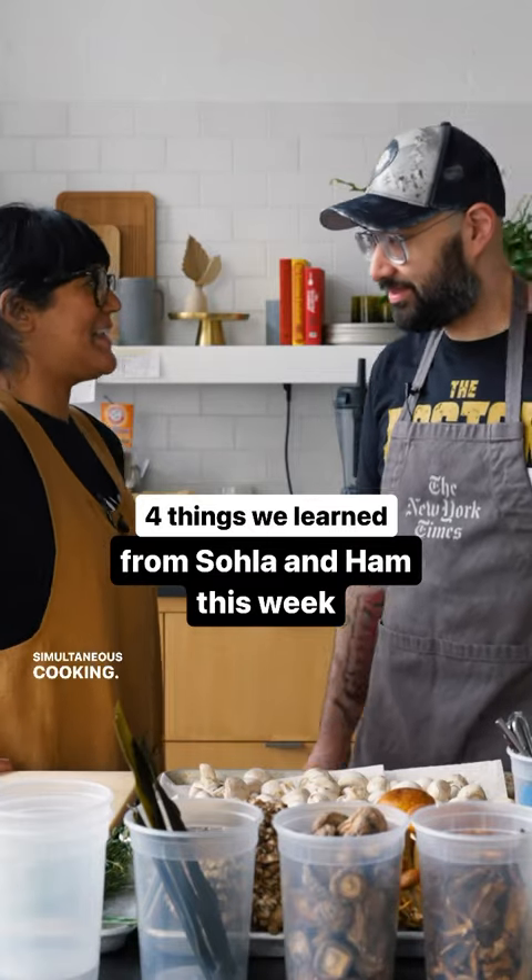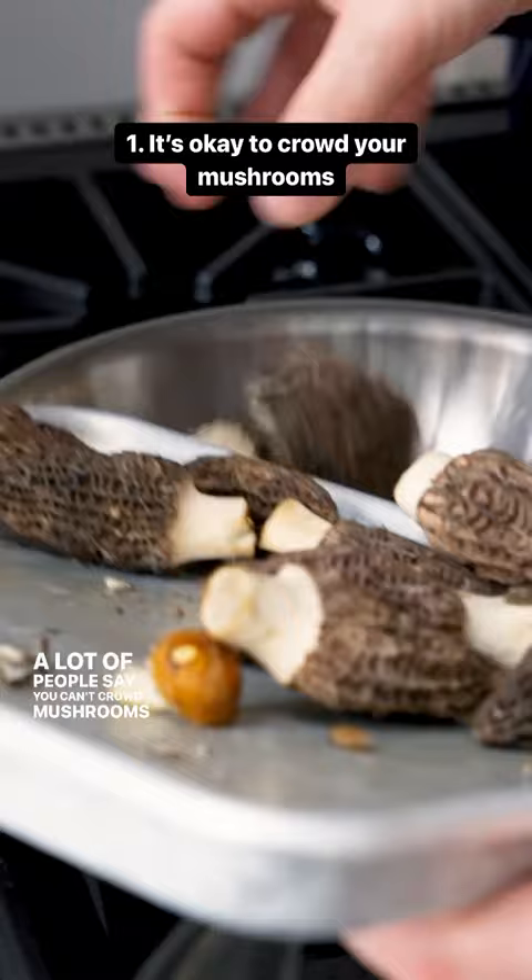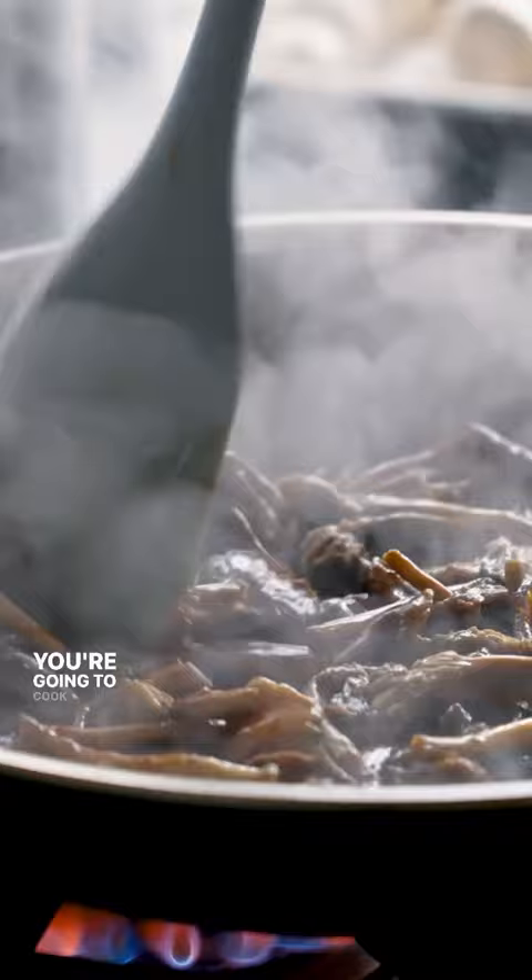Simultaneous cooking. A lot of people say you can't crowd mushrooms when you cook them — that is a myth. Mushrooms have a lot of water content. You're gonna cook all that water out and then it's gonna start sizzling and caramelizing.